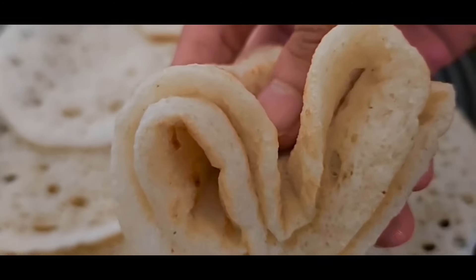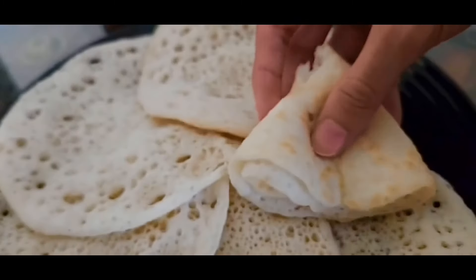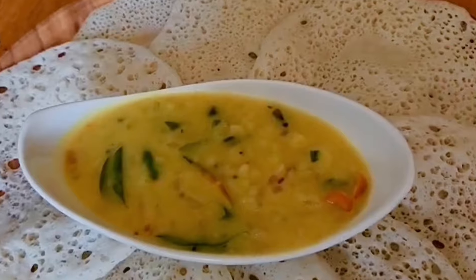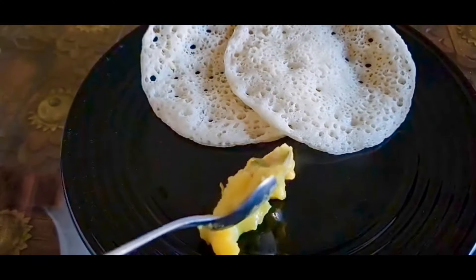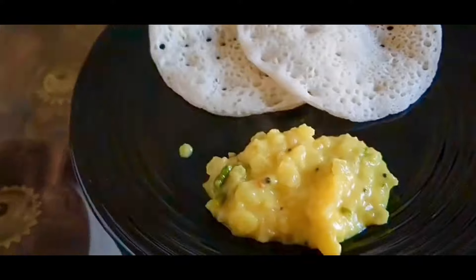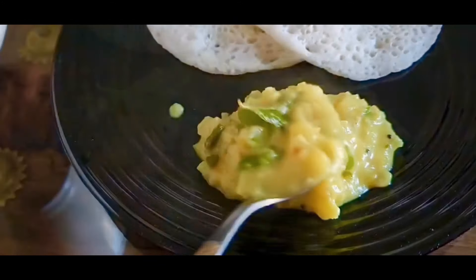This is not a vegetable dish. Please like and share this breakfast recipe. Thank you for watching, and don't forget to subscribe. Please like and share this video. Peace.